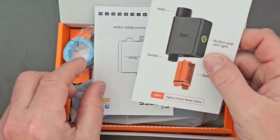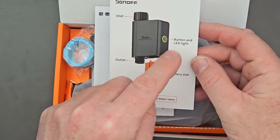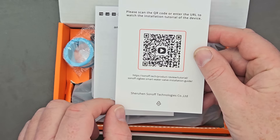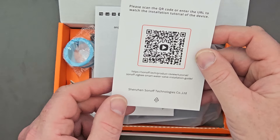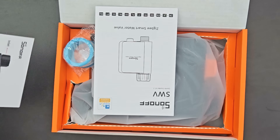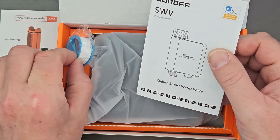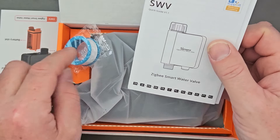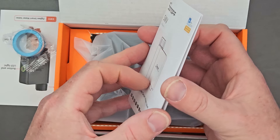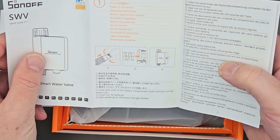Inside the box you get a card showing which way is up and down, the battery slot, button, and LED. There's a QR code to get the instruction manual or watch a video installation tutorial — that wasn't available yet because it's so new, but hopefully it will be by the time you watch this. There's also another booklet and PTFE thread tape included in case you have leaks.